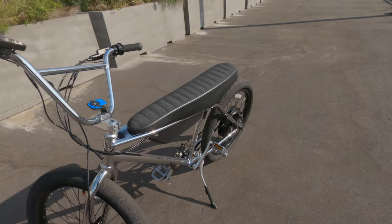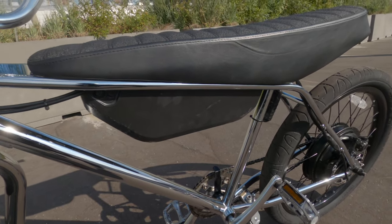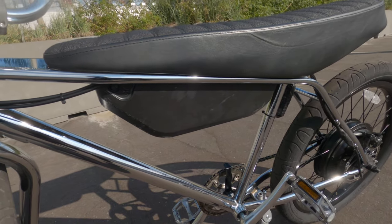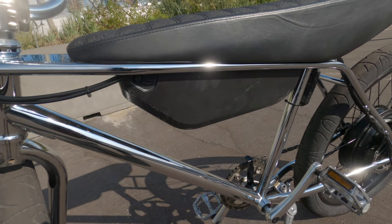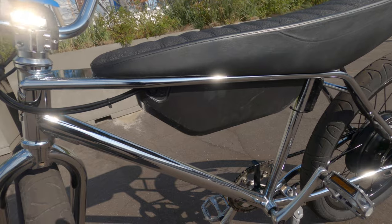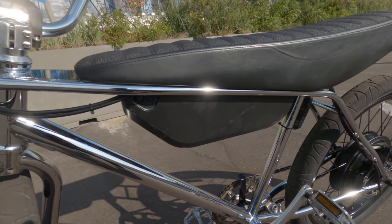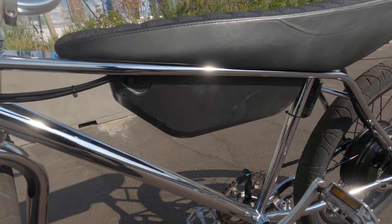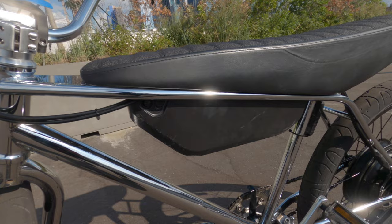No issues with the brakes. As for the battery — you can see all the scuffs on it — it only fell once and that was after the first ride when I didn't lock it properly, so that was definitely my fault. I felt resistance when turning the key but thought that was locking it. You're supposed to feel no resistance when locking the battery. That's where all these scratches came from.